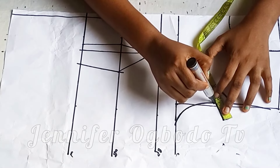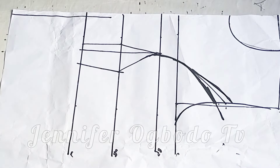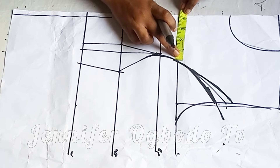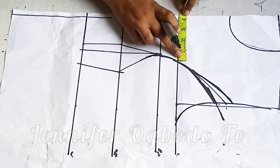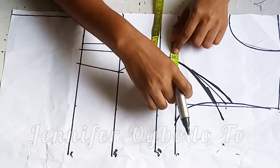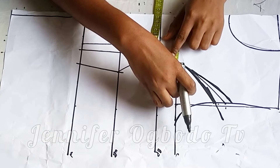I'm going to replace the dart intake which is one inch, but instead of marking one inch I'm going to mark 1.5 inches — it's better you have excess than having a shortage. Coming to this point, I'm going to take my bust measurement divided by 4, which is 9, and place it this way like we normally do.